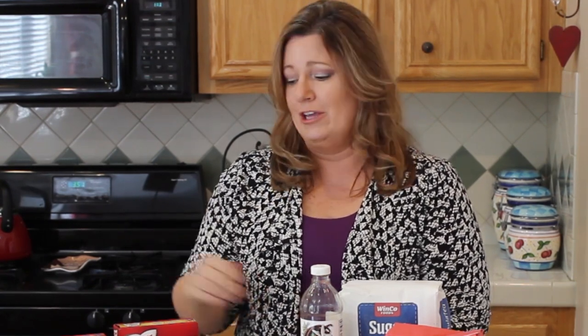Hey everyone, welcome to Sweetheart Made Simple. I'm going to explain a situation that comes up sometimes: a lot of my recipes use cake mixes. Actually, I love to use Duncan Hines — they're really a tried and true box of cake mix.